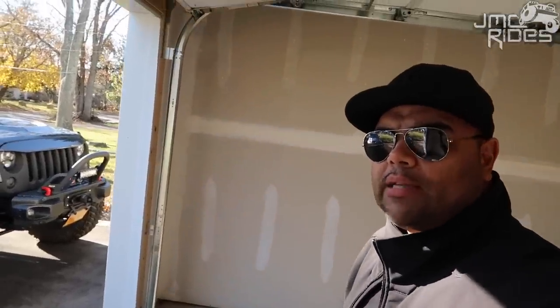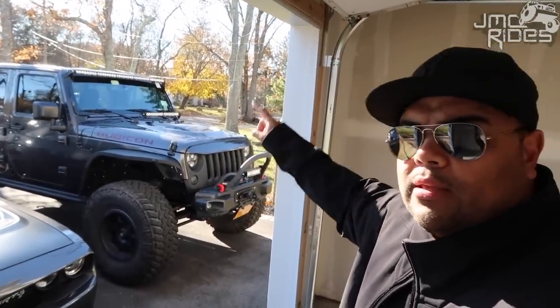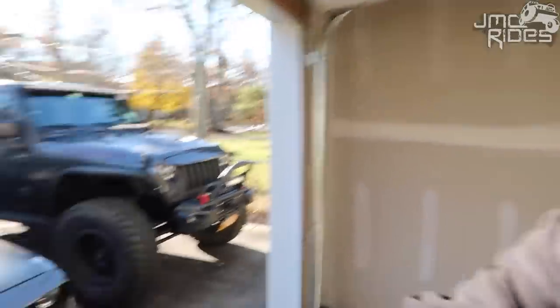Good morning guys. Welcome to JMC Rides. I'm John. Today we're going to be doing a light bar review on my JK. The title is correct — over 40,000 lumens worth of light on my JK.